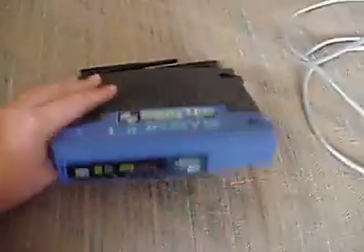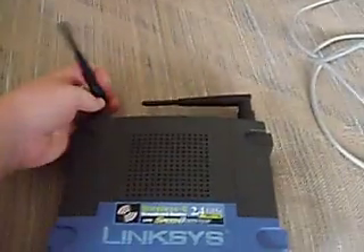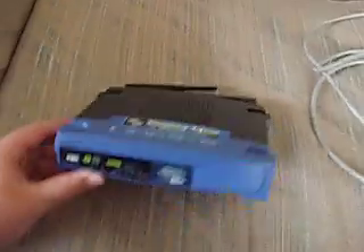Hey guys, it's Tyler, and yesterday we got our Linksys router in the mail. I already had it set up, but I unhooked it and figured I could make a video. So this is how to set up a wireless router.